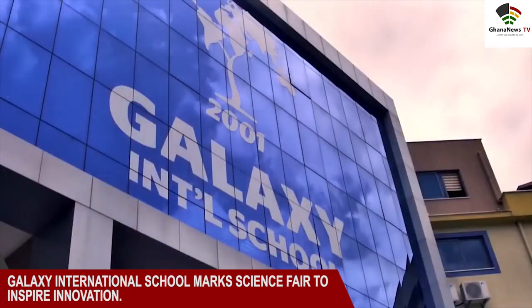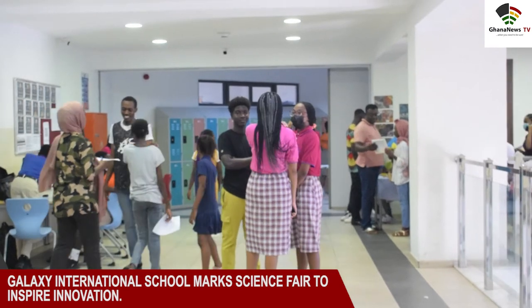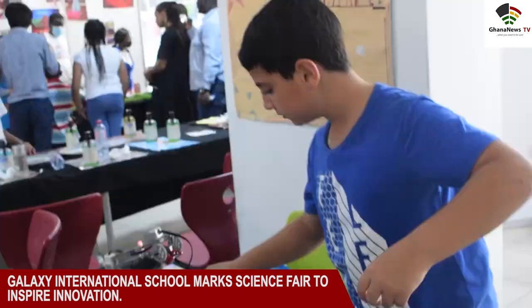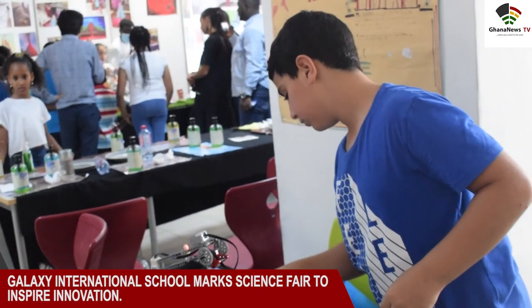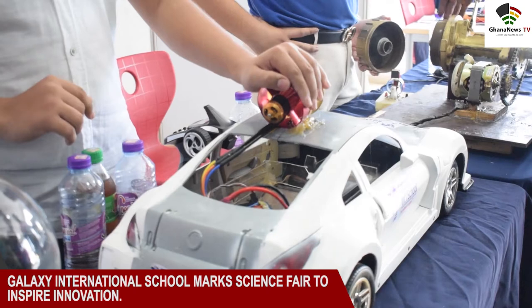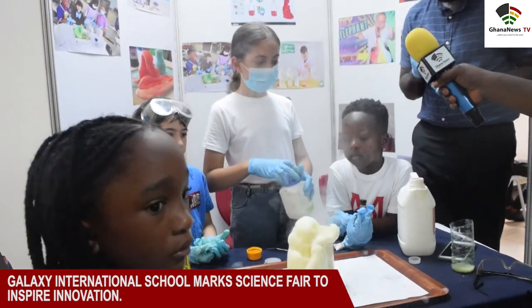Galaxy International School, a leading educational institution in the country, has held the 17th edition of their annual Science and Makers Fair. The fair is organized to enable students to share ideas and exchange thoughts, thereby creating opportunities for students to showcase their achievements, which motivates them to continue to enjoy the field of science.